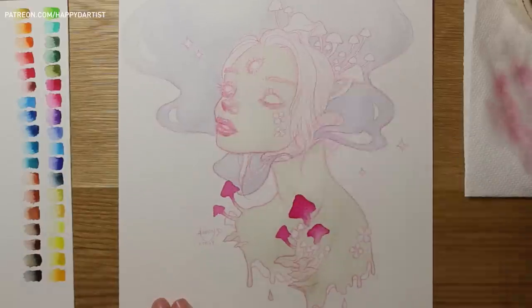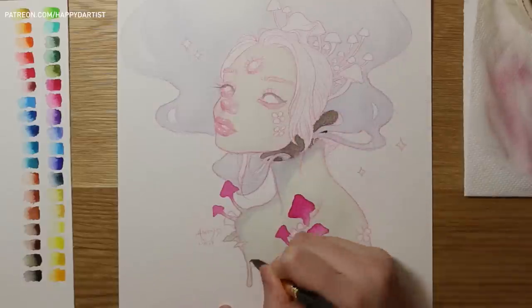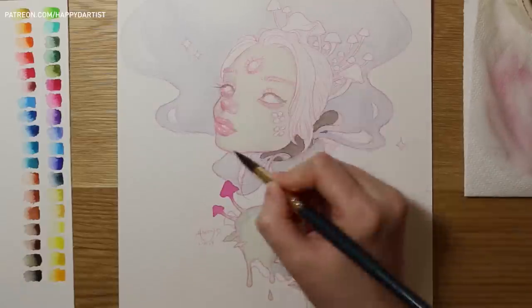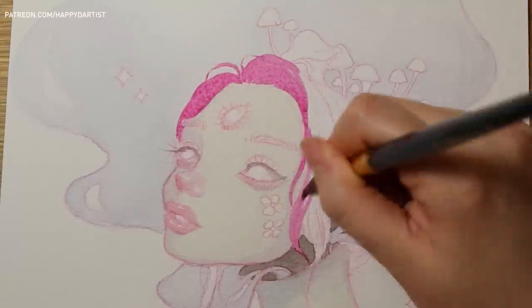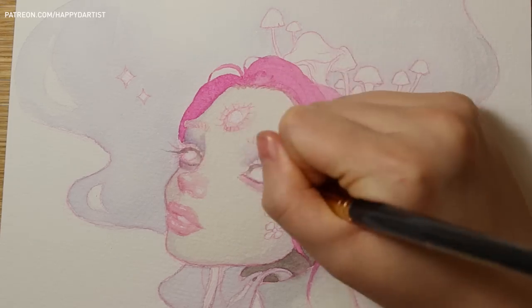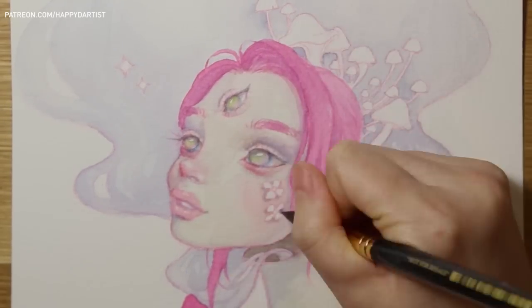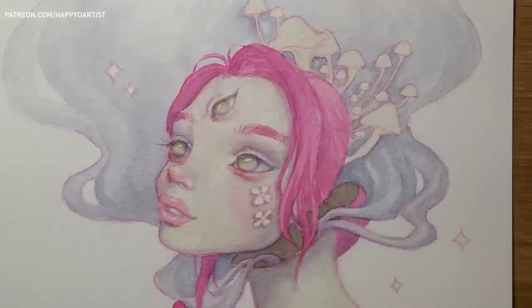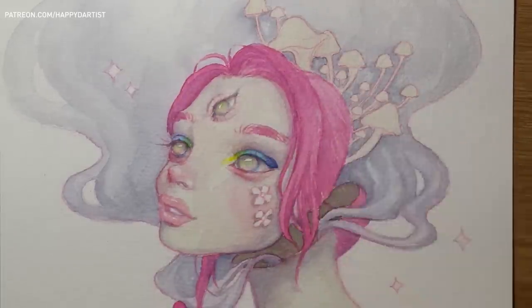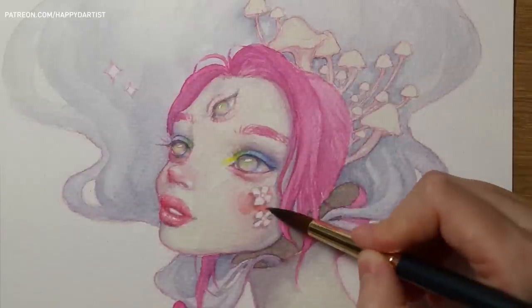Watercolor is still a fairly new medium for me and I know there's so much I still have to learn. One main struggle I had was reconciling the differences between watercolor techniques and oil painting techniques. For example, in oils if I wanted a color to be lighter in value all I had to do was mix in more white, but in watercolors I had to rely on the whiteness of the paper — instead of mixing white into my colors I just had to use a lighter wash so the layer was more transparent and more white from the paper could show through. Throughout this process I had to constantly remind myself to not use my instinctual oil painting techniques and instead adhere to techniques optimized for watercolors.